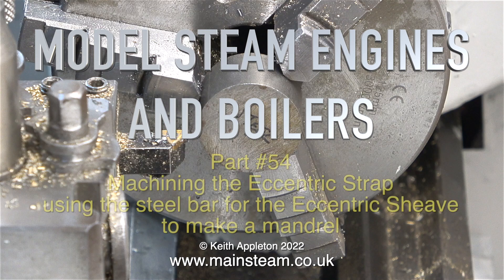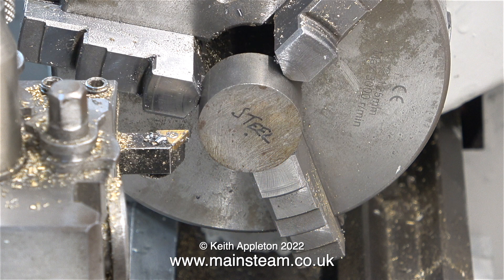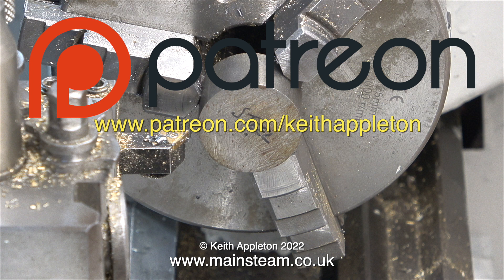Model steam engines and boilers, part 54: machining the eccentric strap, using the steel bar for the eccentric sheave to make a mandrel. The series called 'How to Build a Model Steam Engine' is for my Patreon supporters only. The full-length versions of the episodes contain a lot more information than you're about to see.